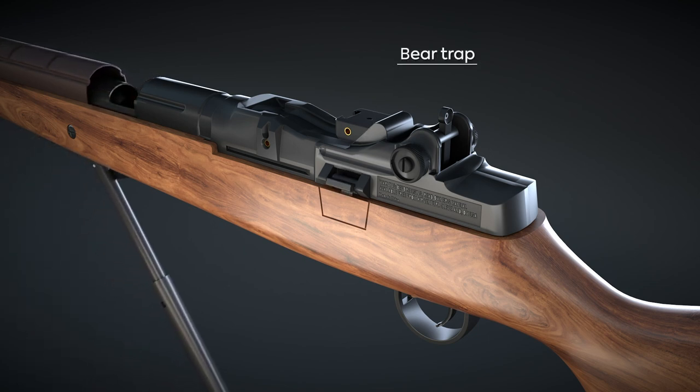The Springfield Armory M18 by Air Venturi Underlever Spring Piston Pellet Rifle employs two different safety mechanisms. The first is the anti-bear trap safety. This safety prevents the loading chamber from closing while the shooter is loading the rifle. The anti-bear trap safety can be released after loading the rifle by depressing the lever on the left-hand side of the action, allowing the cocking lever to be returned to the closed position, and making the rifle ready to fire.